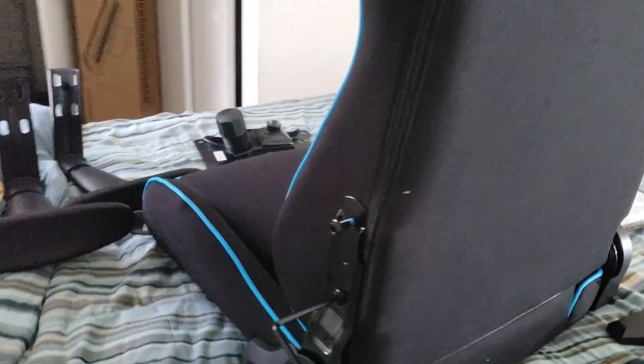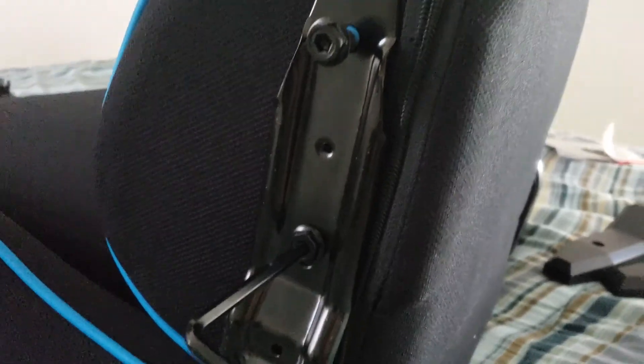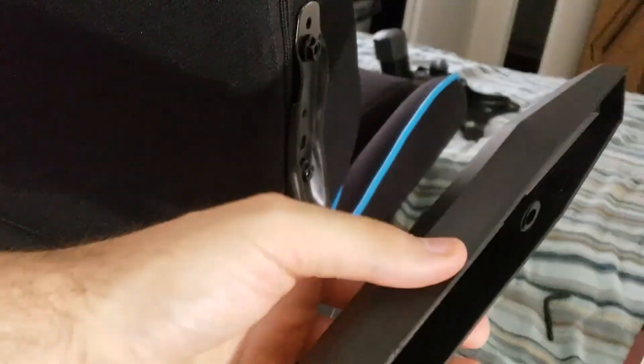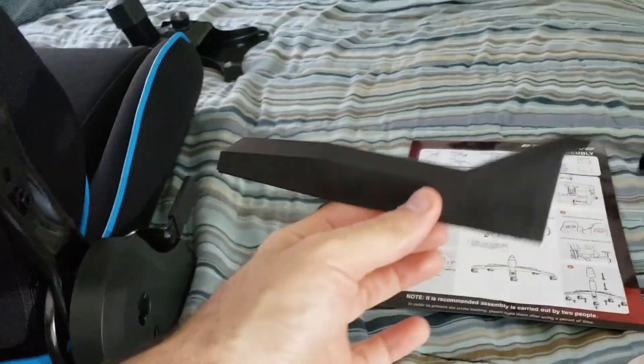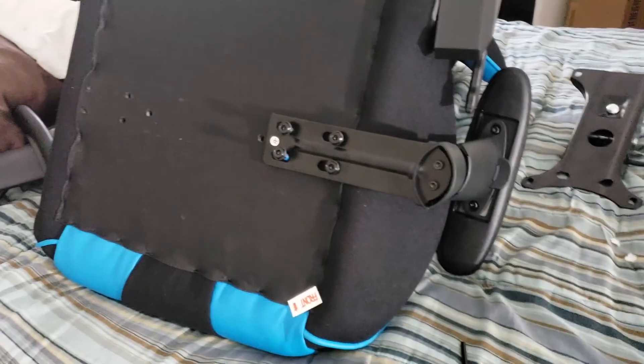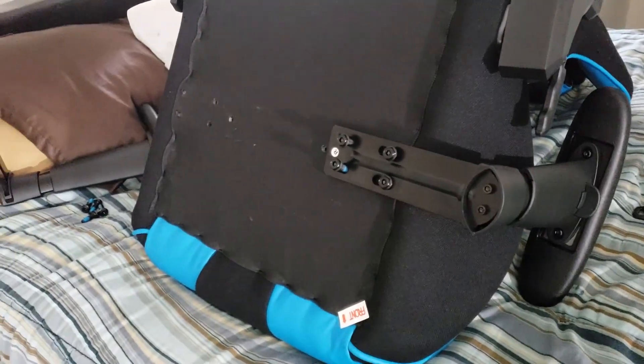The chair is now upright. Got some hex screws in there with a right-angle Allen wrench. Now I'm just going to put the covers — this on the left and this on the right. Come on, step three, fam. Woo! We getting there, fam.